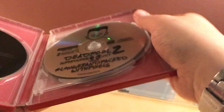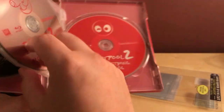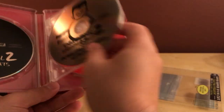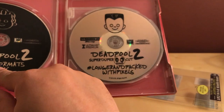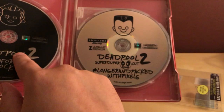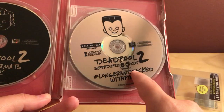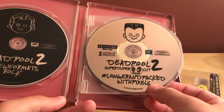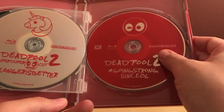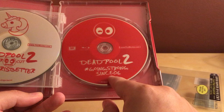I'm so surprised they didn't stack these discs. Usually they just have stackers, but there's actually a partition here that actually has two discs in it, so it's not a stacked disc. It's got the Ultra HD on the left and the normal edition on the right. Actually, let me just show you — on the right it's the Super Duper Cut which is Ultra HD. That's pretty cool. And here's the Blu-ray versions of the Super Duper Cut and the regular version. Going strong since 06.